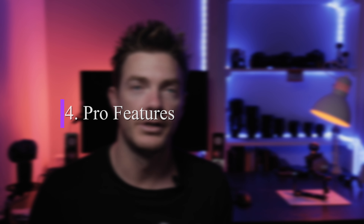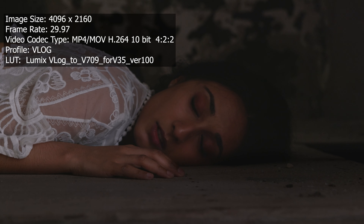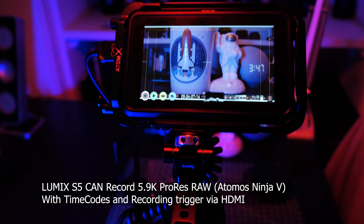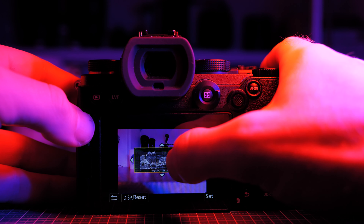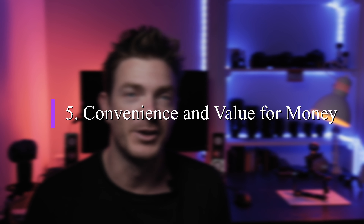The fourth reason is what I call pro features. That includes V-Log built in, HLG video with a BT.2100 profile, raw video support through an external recorder like the Ninja 5, and support for anamorphic lenses. There are dual SD card slots — a UHS-I slot and a second slot — and all the different modes can shoot to both cards simultaneously. Dual card slots are kind of a minimum requirement for any production. There's also a waveform monitor and support for an XLR adapter via the hot shoe.